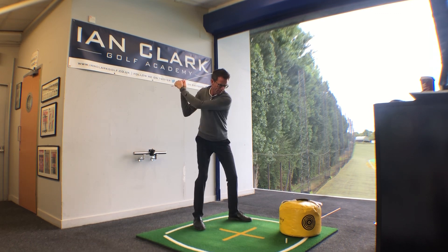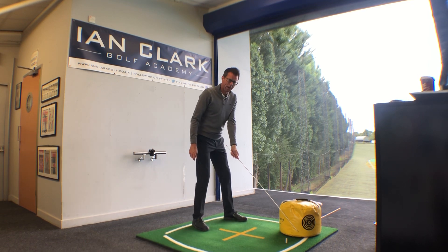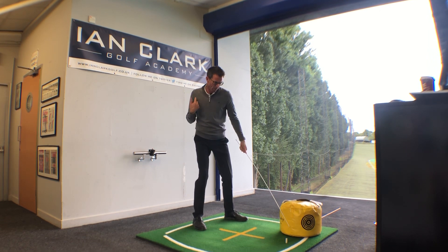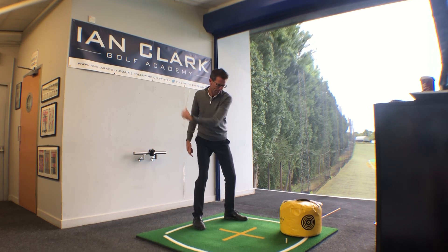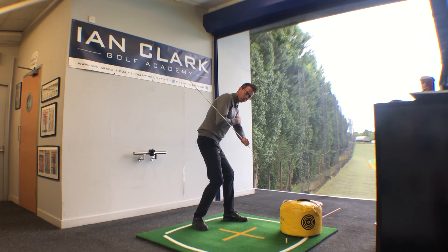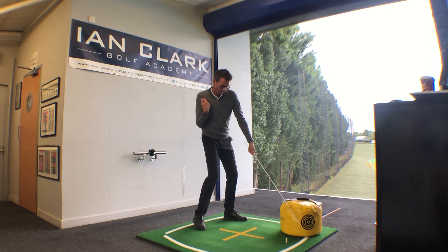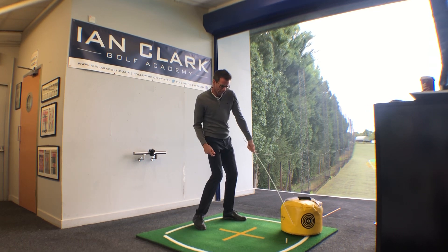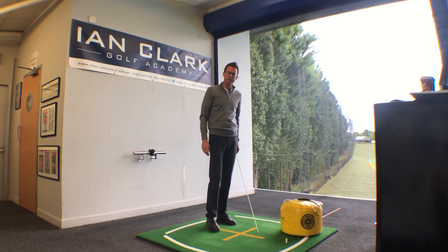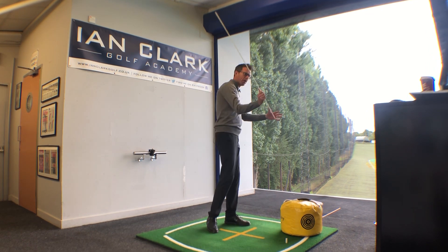Drill number two: left hand only on the club. Address the impact bag, go up to the top of the swing. Your job here is to keep — for the right-handed player — your right shoulder as passive as you can while getting some speed in the left arm. It's not a pulling motion and really spinning this left shoulder. So drill number two: get to the top of the swing, right shoulder stays nice and passive, get some speed in that left arm on the way down. I like the impact bag with the aim sticks because then you're not just simply trying to bash the cover off the front of the impact bag. Those two drills are really going to help you if you feel like you're a little bit of a spinner from the top of the swing.